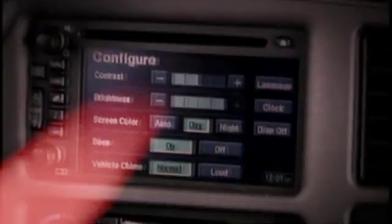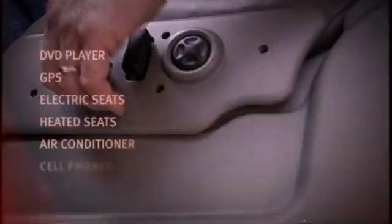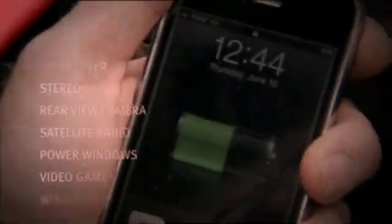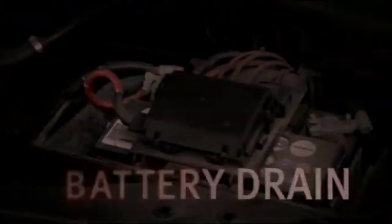Behold the dashboard — the battery's worst nightmare, especially when the engine is off. Accessories like dual DVD players, navigation systems, electric seats, heated seats, running the AC on blistering hot days, and cell phones and iPod charging all put a heavy drain on the battery.